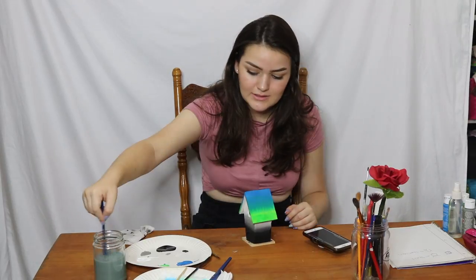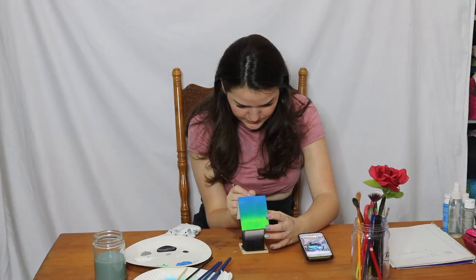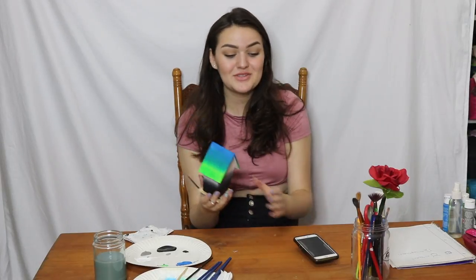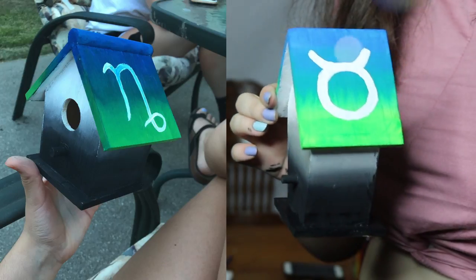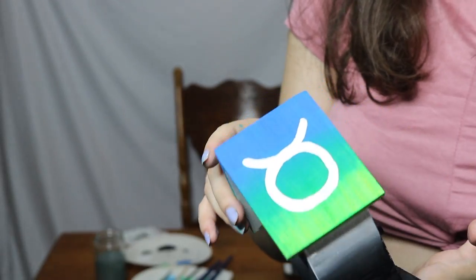Miranda did the zodiac sign Capricorn, but I'm not going to do that because I am not a Capricorn — I'm a Taurus. Now comes the hard part of getting a circle. That's one ugly circle. Now I just have to do the same thing on the other side and make them symmetrical. Ta-da! Thank you to Miranda, Haley, and Victoria for sending me these birdhouses. They're so cute. I love them so much. I hope you like mine.